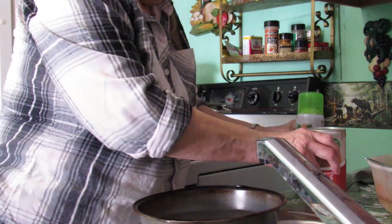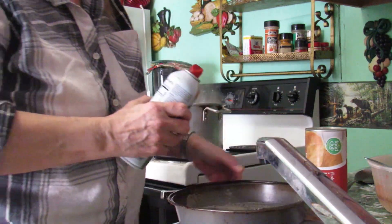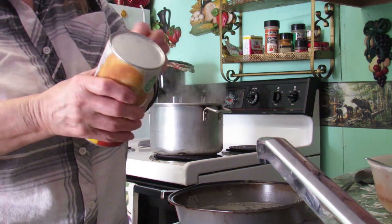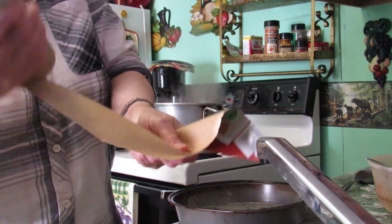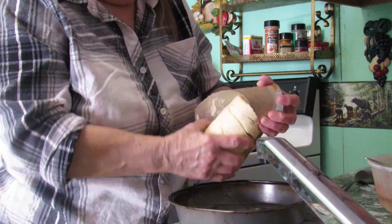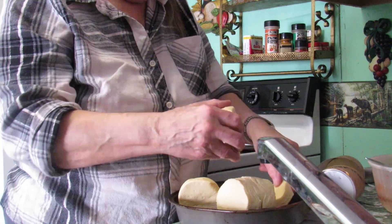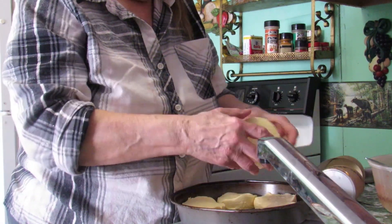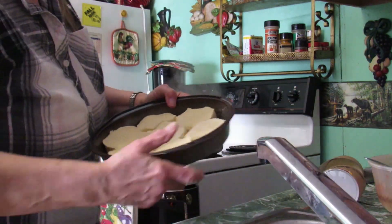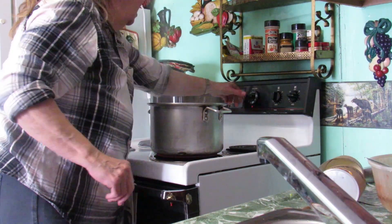I'm going to fix some jumbo biscuits to go with our goulash. I believe these are going to be butter flavor — they do look like it. I don't know if I can get all of them in my pan or not, they're humongous. We'll stick them right in the oven and turn our oven on to 350.